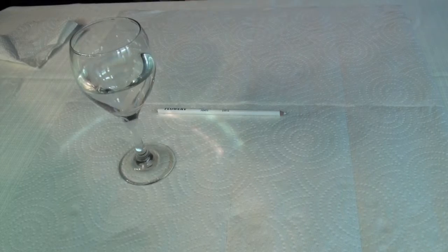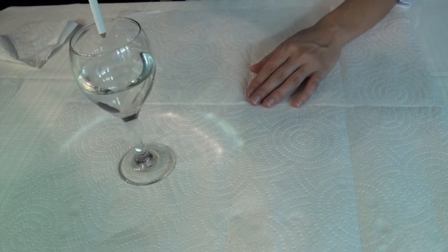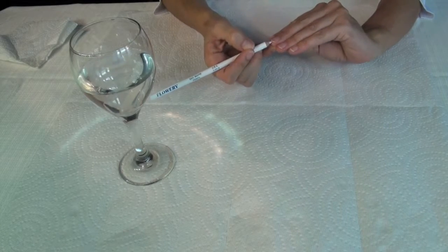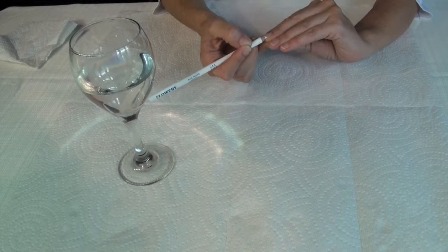Let me show you how to use the French manicure pencil. Step 1: take your French manicure pencil and dip it lightly in water. Go underneath your nail, back and forth, just like that.